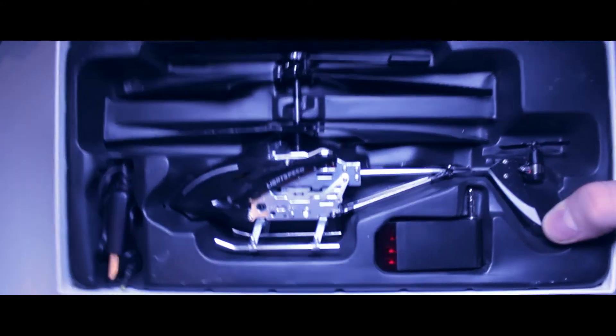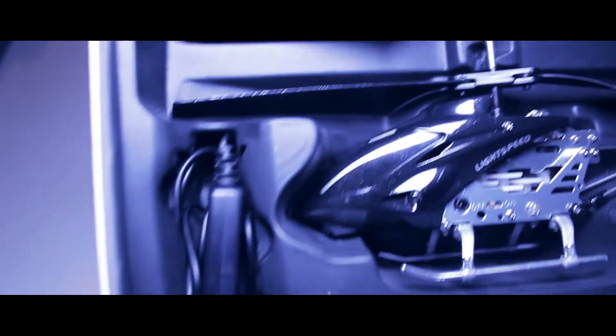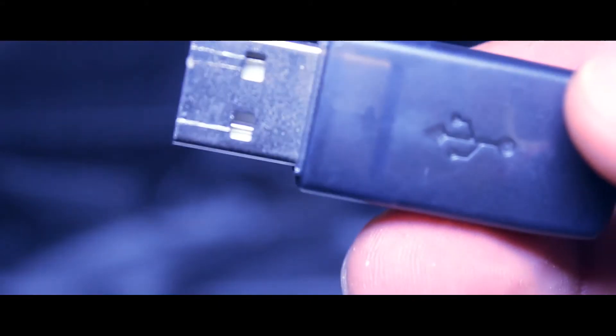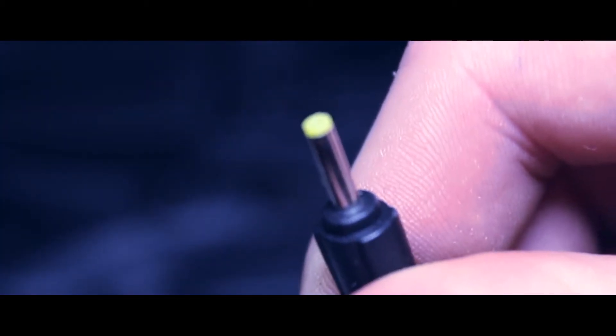Taking a closer look at the helicopter inside — there are only three things you get in the box. Here's a close-up of the transmitter; you plug that into the bottom of your phone in the headphone jack. And this is the charger — just USB charging, standard charging.